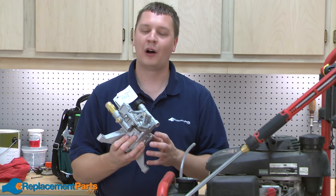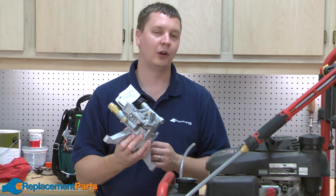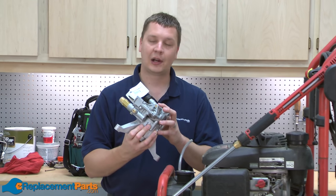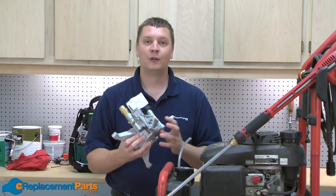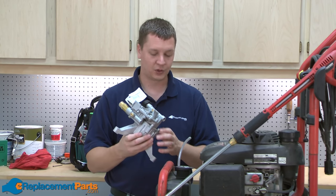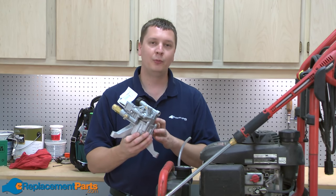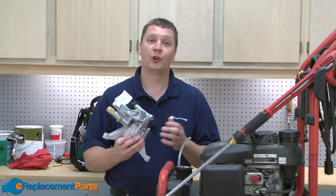Some pressure washer manufacturers don't offer any internal parts for their pressure washer pumps. If something fails, it's necessary to replace the entire pump as an assembly. Fortunately, this is a very easy repair. It just involves swapping a few parts from the old pump to the new one, and then mounting the new pump to the pressure washer.